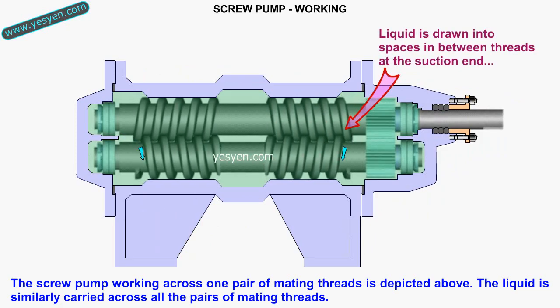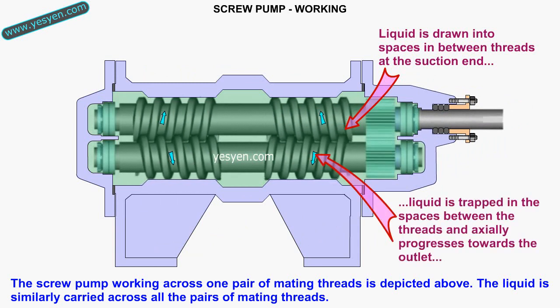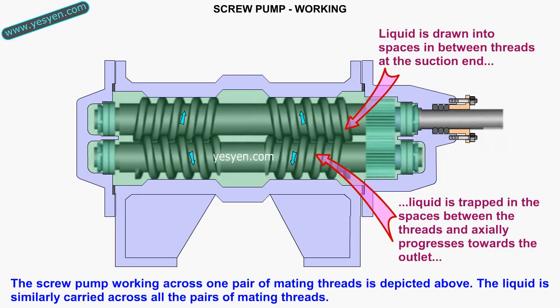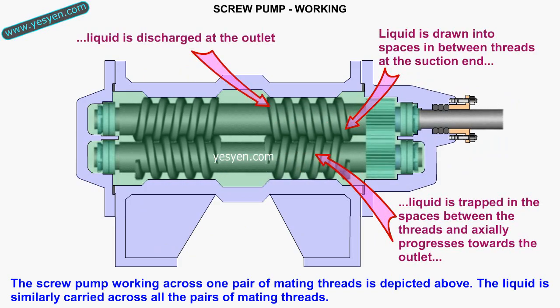In its working, liquid is drawn into spaces in between threads at the suction end. Liquid is trapped in the spaces between the threads and progressively moves towards the outlet, where it is then discharged.